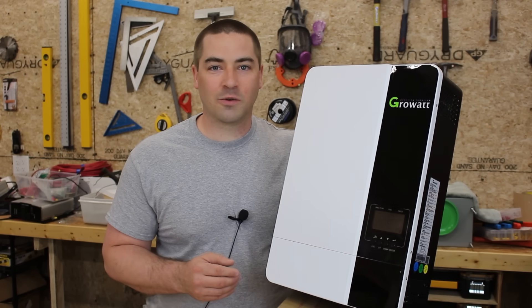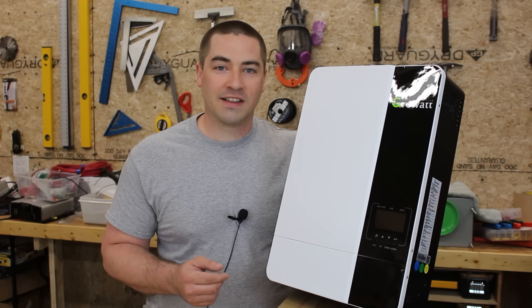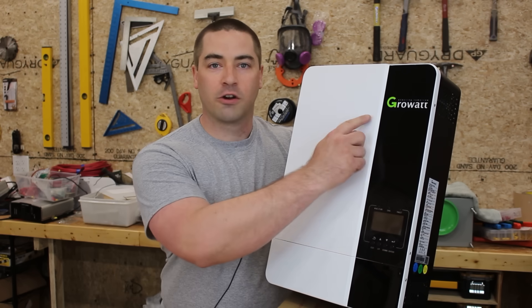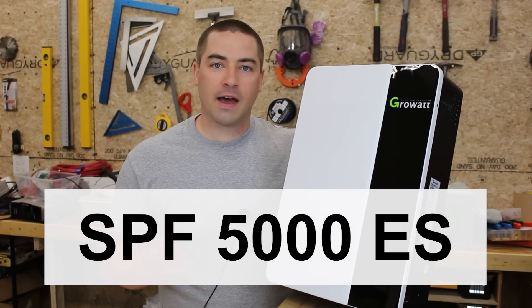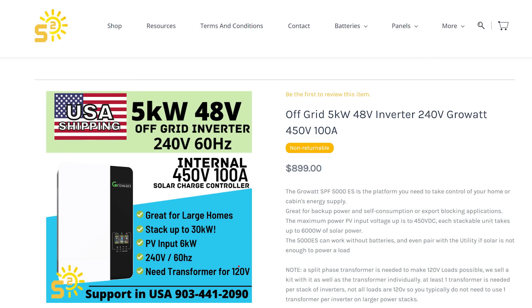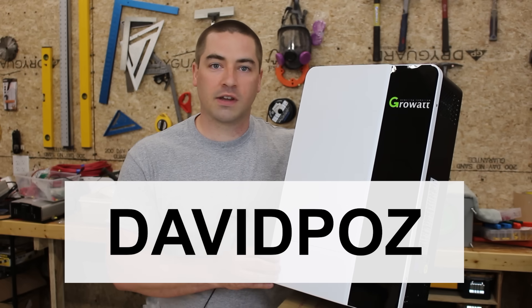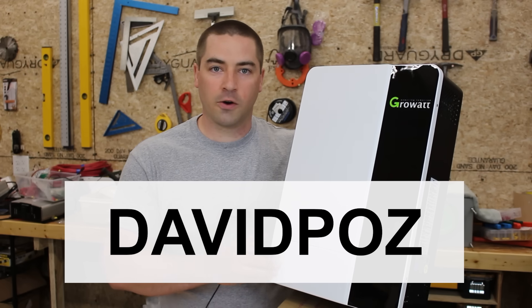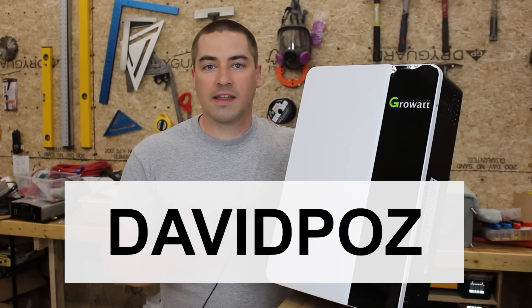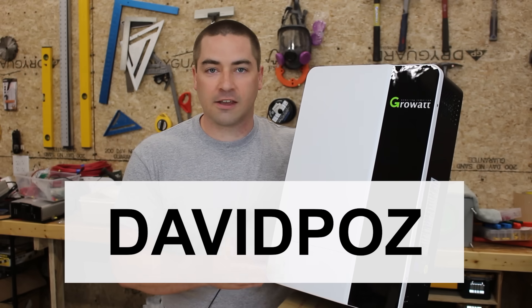Hi, I'm David. Welcome to my channel where I like to DIY renewable energy and energy efficiency projects. This video we're gonna be looking at the Growatt SPF 5000 ES model. I bought this from Signature Solar out of Texas. It sells for $900, and if you decide to buy one you can get 5% off using coupon code DavidPaz — that is also an affiliate link which will help out this channel if you choose to use it. Thank you if you do.